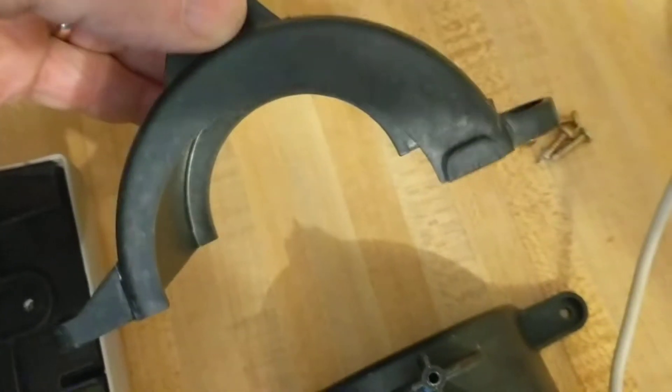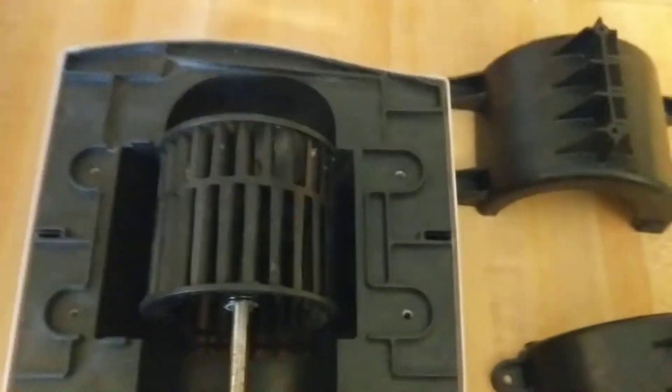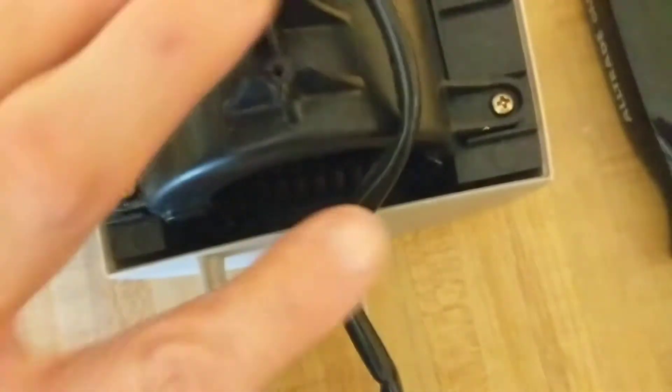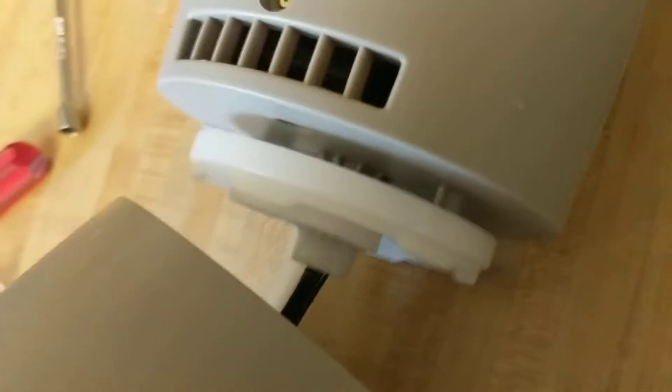These cover units look like they might not be symmetrical, but they'll probably only go on one way. I haven't run into any tricky parts on reassembly where you could put something on the wrong way. The plastic covers are in place; I'll screw them down. These pieces snapped on pretty well and the electrical cable goes right down through the middle.